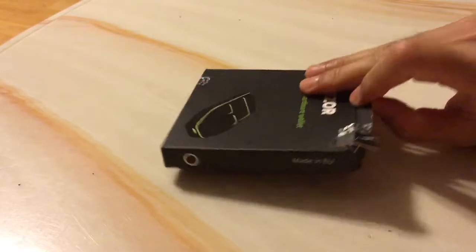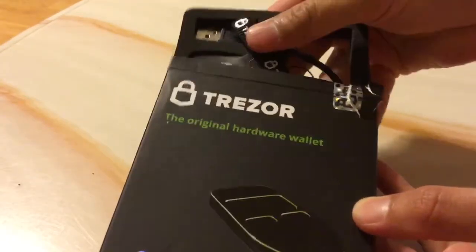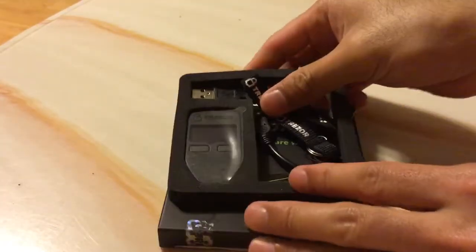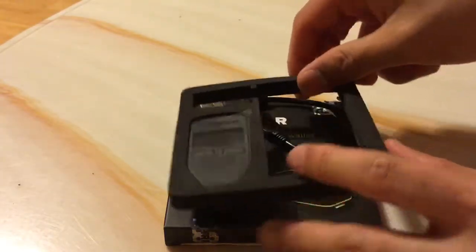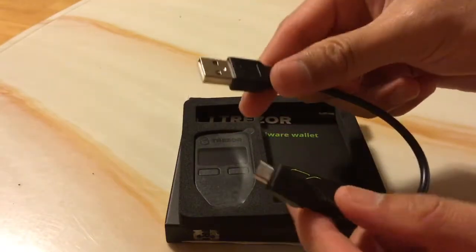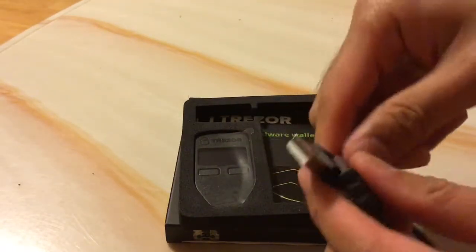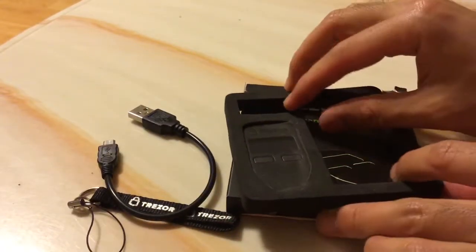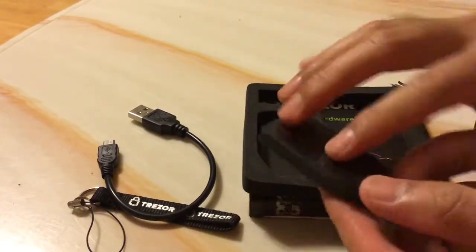So let's get into it. The box feels definitely a little light, and as you can see it comes with only two main items. The first item looks like a keychain, then a charger or the connection cable to your computer, and last but not least is the Trezor itself.